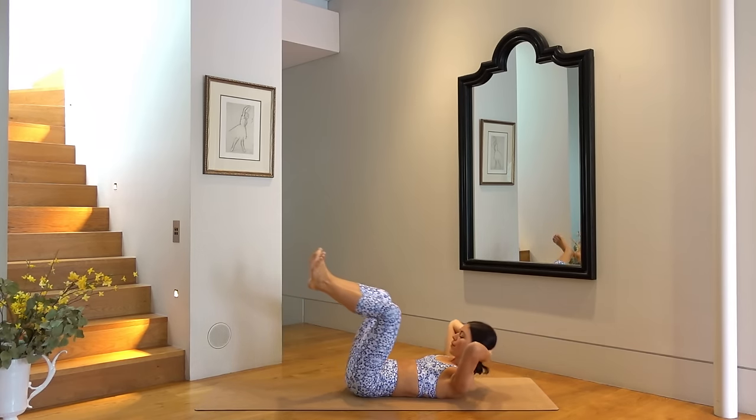Squeezing your thighs together, using your abdominals. Last one — inhale, roll up, exhale, round forward, inhale as you roll down, and exhale, arms sweep overhead. Good job. Shuffle yourself forward if you need to.